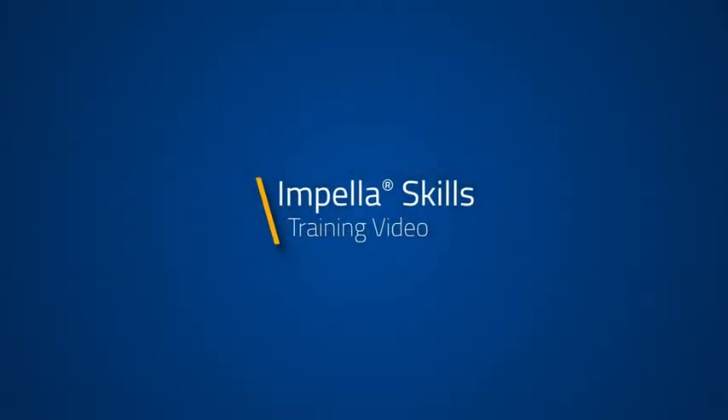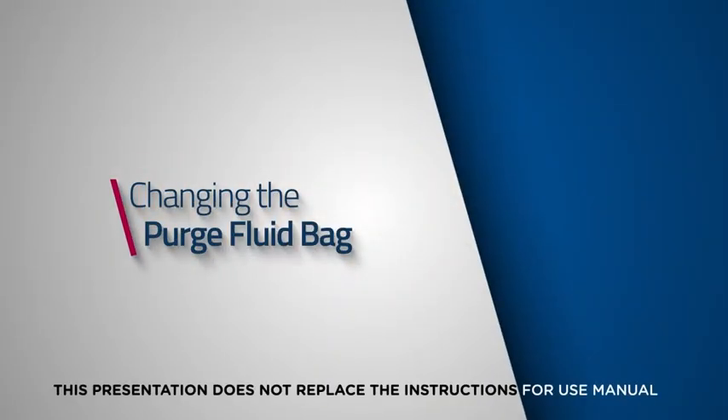This quick skills video is designed to demonstrate how to change the purge fluid bag for the automated Impella controller. This presentation does not replace the instructions for use manual.